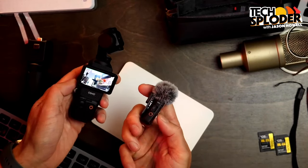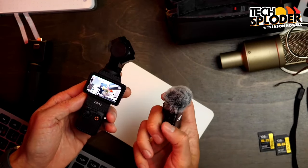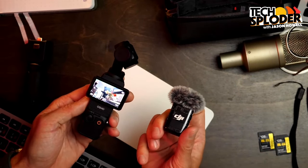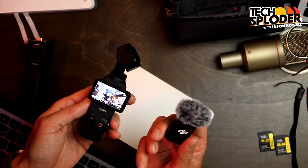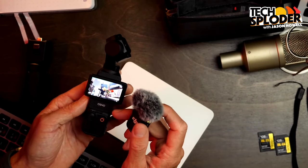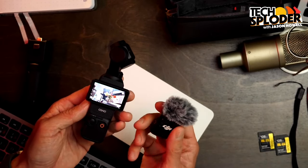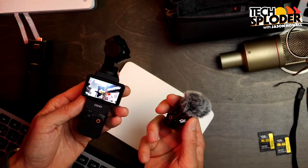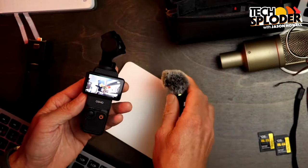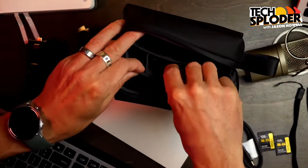Another cool thing: this little red button. Yes, it's transmitting audio to the camera, but if I press the red button I can also record the audio directly on the mic itself. That's meant as a fallback in case something goes wrong with the transmission from the mic to the camera. So the camera records the video and hopefully the audio coming from this mic, and if that doesn't happen you still have the audio on the mic itself — it's recording locally and broadcasting, so really great redundancy there.